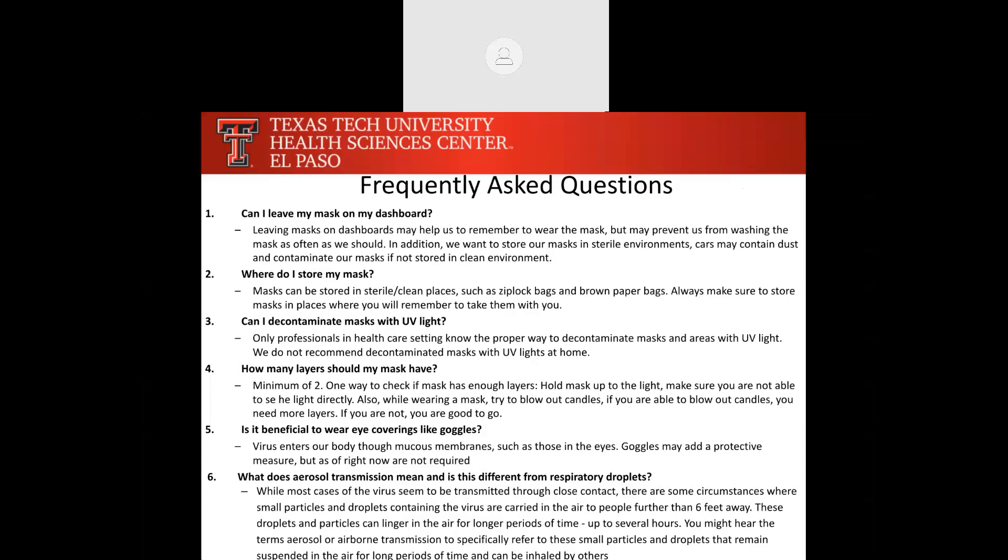How many layers should your mask have? At a very minimum, it should have two layers. One easy way to check: hold it up to the light — if you can see light through the mask, it's probably too thin. You want multiple layers because this is a physical barrier supposed to stop respiratory droplets coming out of your mouth when you're breathing, talking, or singing. You could also try to blow out a candle — if you're able to blow out a candle with your mask on, it's probably too thin.